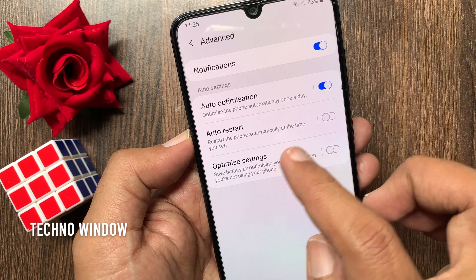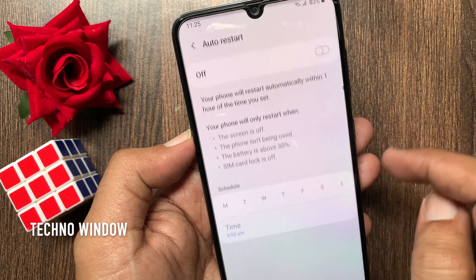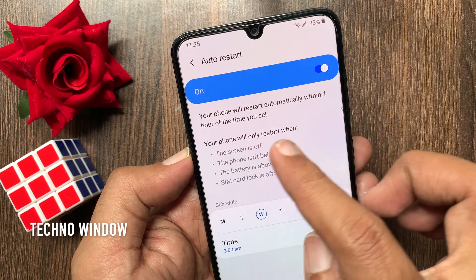Auto Restart will restart the phone automatically at the time you set. Just tap Auto Restart to turn it on.